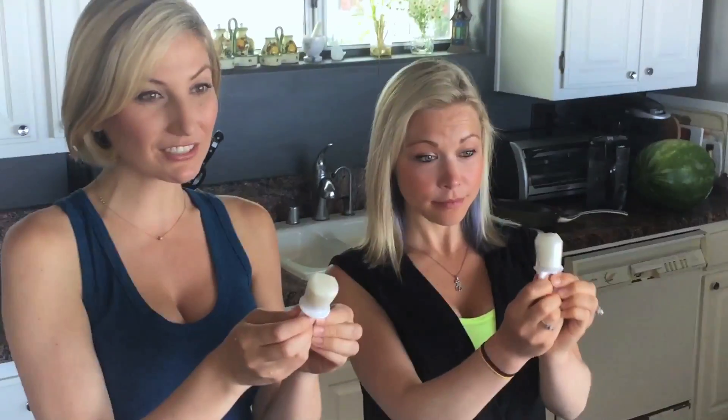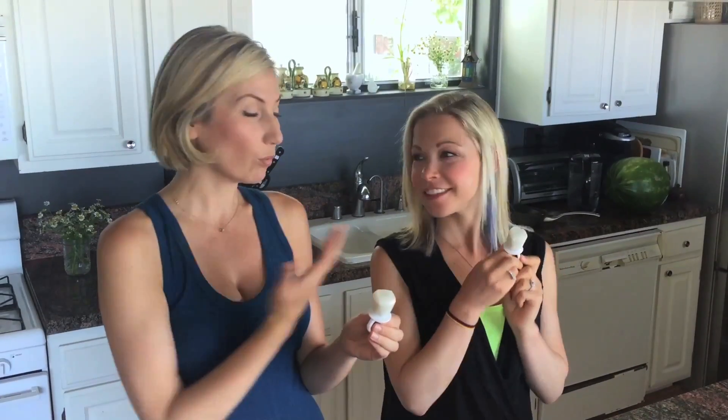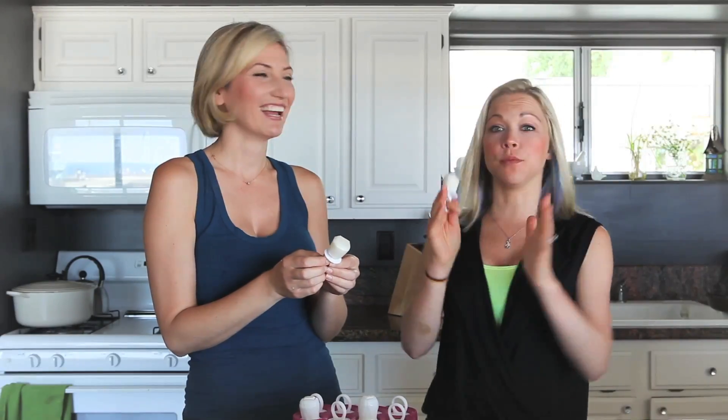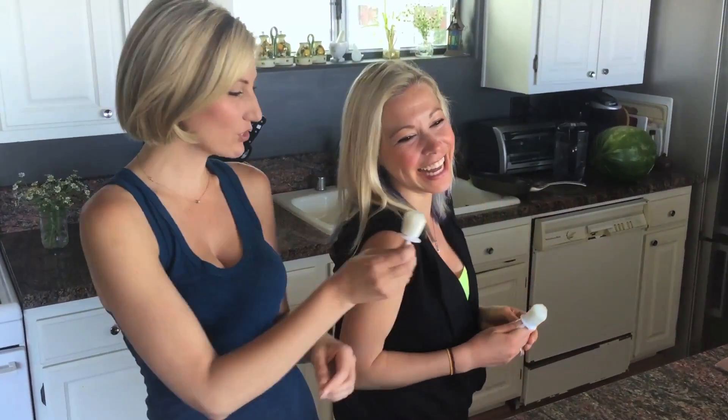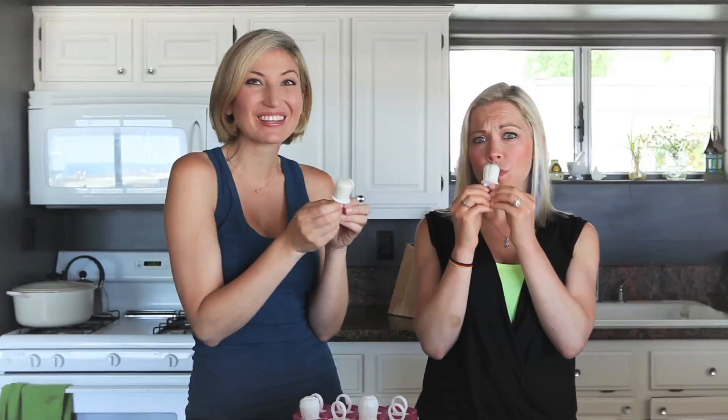Here they are — they're delicious, they're perfect for summer. Check below for the recipe, and make sure you follow Gigi on social media. Just Google 'Gigi Eats Celebrities' — Instagram, Twitter, Facebook, everything will pop up. Cheers, darling! Oh my gosh, that's really good. You're really good with champagne. Happy summer, everybody. Bye!